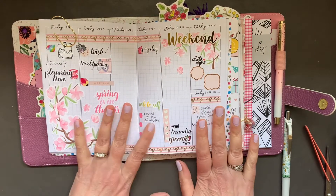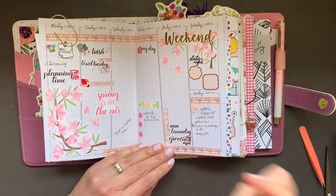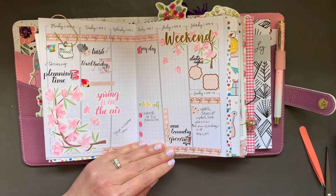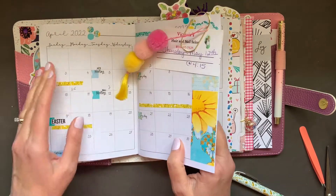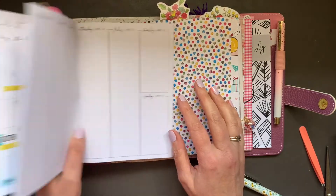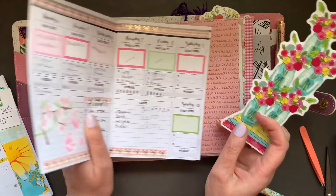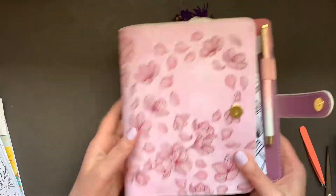So I gave myself a manicure — I used Lillian Fox nail wraps. And I got back from the grocery store a few minutes ago, did that this morning. So I'm actually going to be planning for the week of April 11th. Let me pull my inserts out. I also need this insert which I use for health — I'm going to pull it out as well.